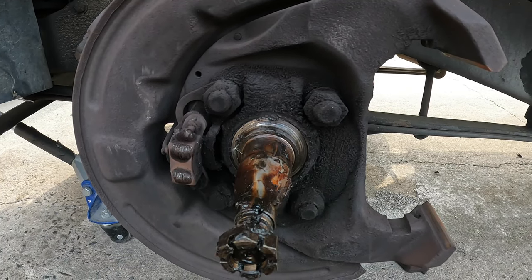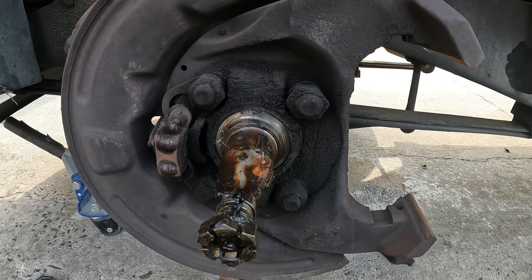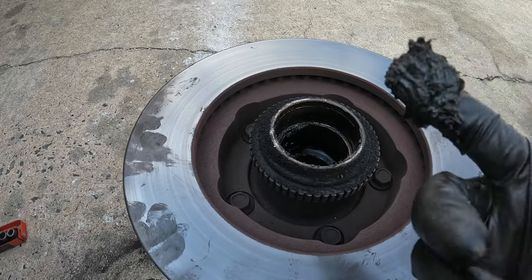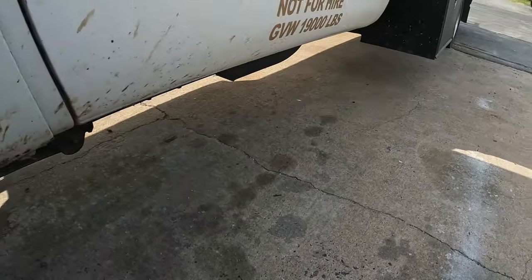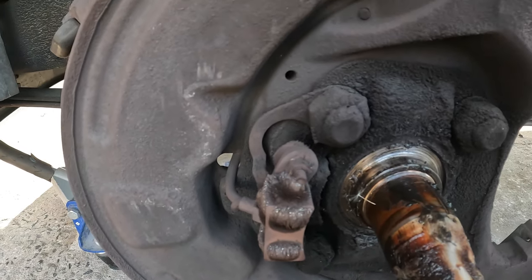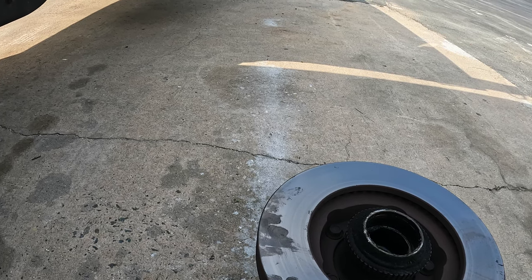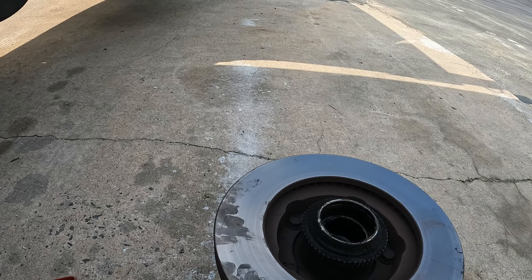Next step is I'm going to clean this off with some brake cleaner and get all that old grease off, put some new grease on there, and do the same thing with the inside of the rotor. We've got new red grease, and I'm going to clean off the reluctor wheel — you'll see all the metal debris on the magnet for the wheel speed sensor. I'll clean all that off, and when I come back I'll show you how to tap in these bearing races.